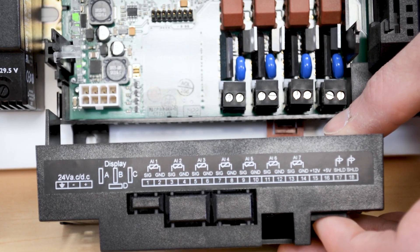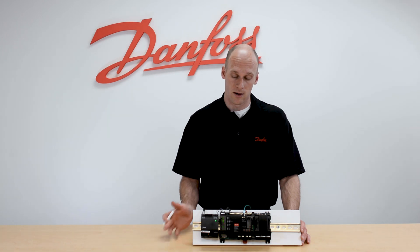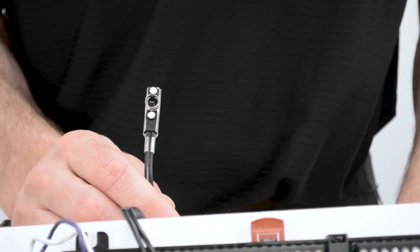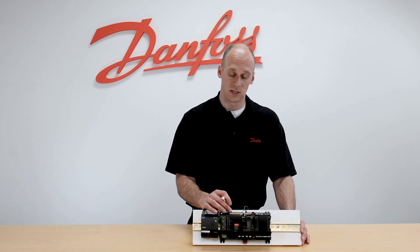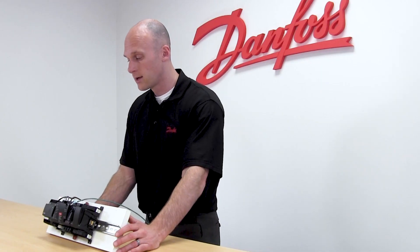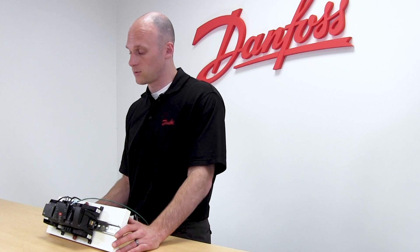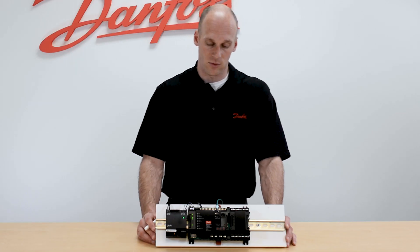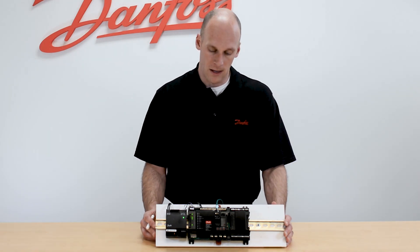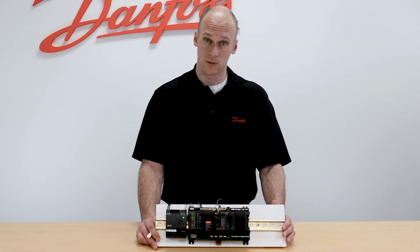Along the top of the controller is where we have our analog inputs — 11 inputs total. The wiring can be for temperature sensors in the case, a pressure transducer on the suction line, or dry contact digital inputs. Temperature sensors will be an AKS-11 or PT-1000 style sensor, with signal and ground terminals for each input. Since the sensor is not polarity sensitive, you can land either lead onto either terminal. Dry contact digital inputs follow the same pattern. The pressure transducer is a three-wire connection — we send a 5-volt supply to the transducer, with a signal and ground terminal returning a voltage range of 0.5 to 4.5 volts corresponding to the pressure being read.